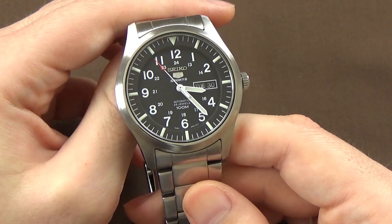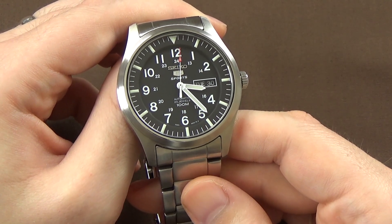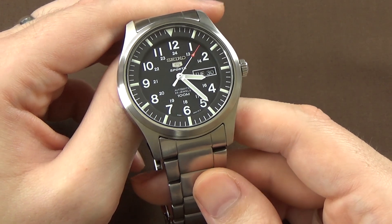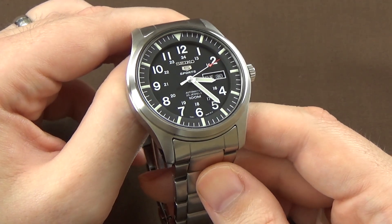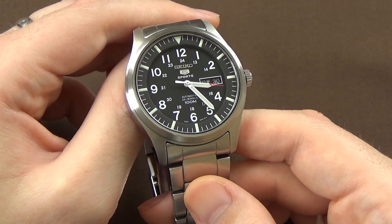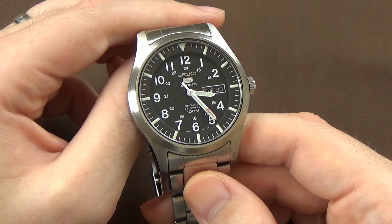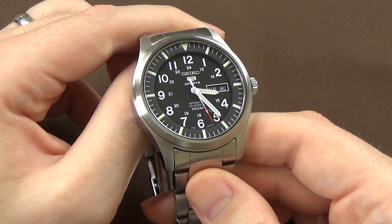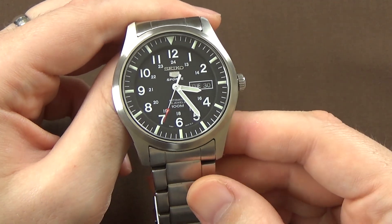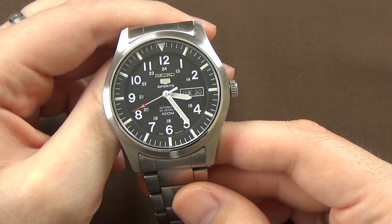My research has concluded that the differences between the 7S36 and the 7S26 are, for all intents and purposes, negligible and almost meaningless. Those two extra jewels don't add to the accuracy or the power reserve — it was probably nothing more than marketing to make the movement seem a little higher end. Specifications beyond those extra jewels are virtually identical: an automatic bi-directional winding movement beating at 21,600 vibrations per hour with a 40-hour power reserve.